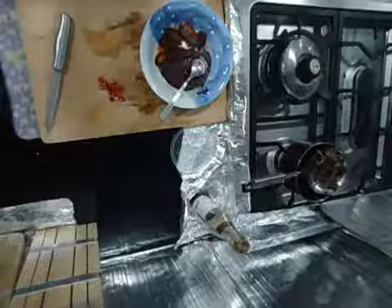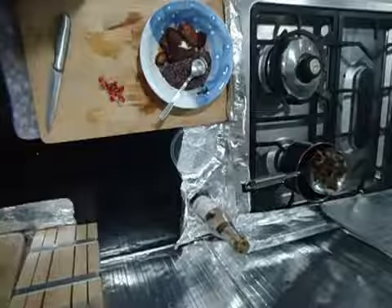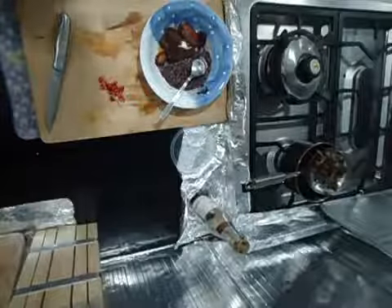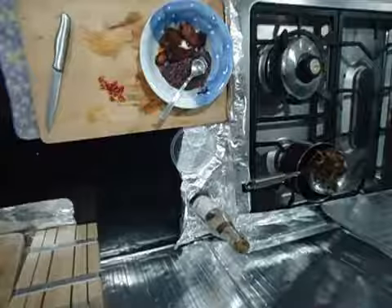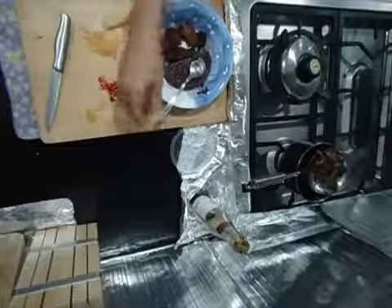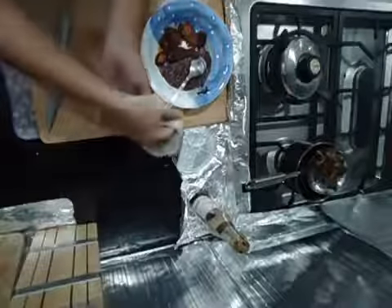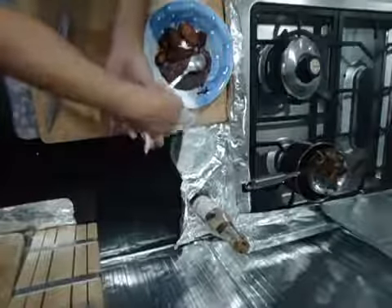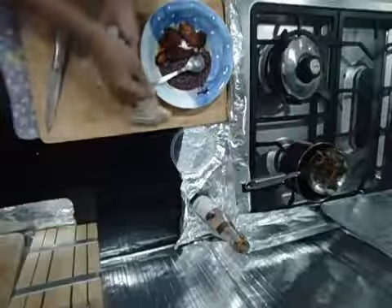There's nothing much to say. I'll wait for the rice to finish first. Is this warm? Yup, it's very warm. I accidentally put the spoon in the oven as well so it's kind of warm and I can't use it now - it's too warm.